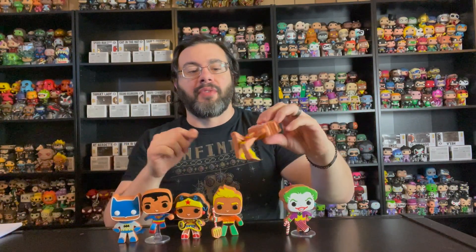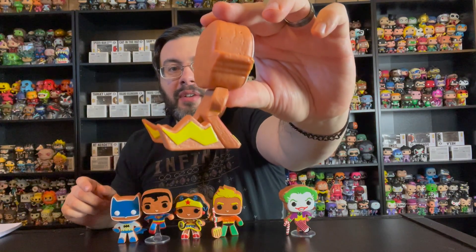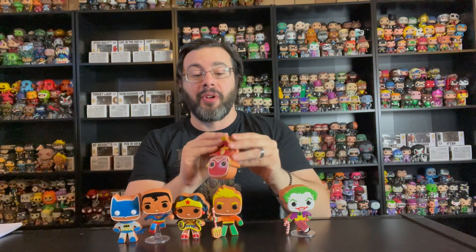One other thing I want to point out with the Flash pop — the little squiggly lightning bolts and stuff, you wouldn't see that if you didn't take it out of the box. That's something I didn't notice before I took it out. So that's one of those details that you'd miss if you kept it in the box.